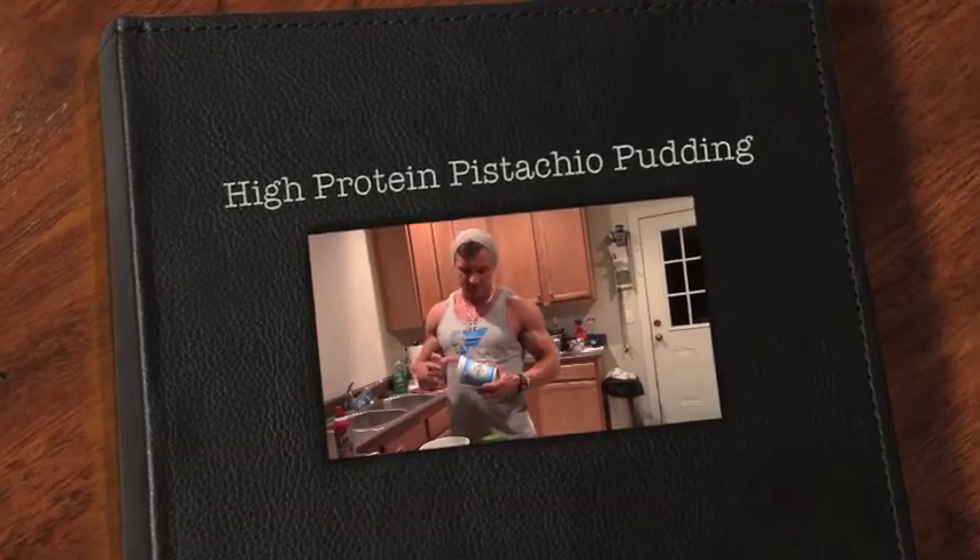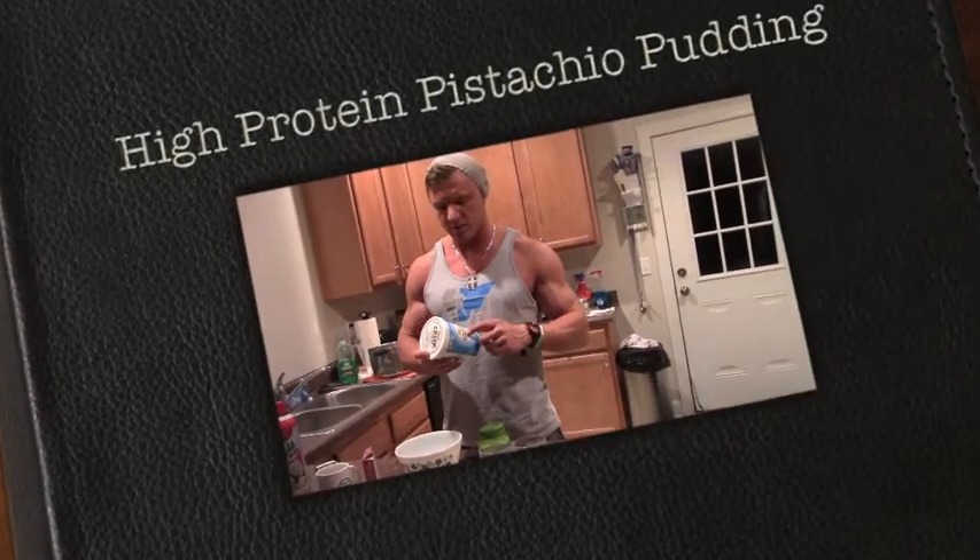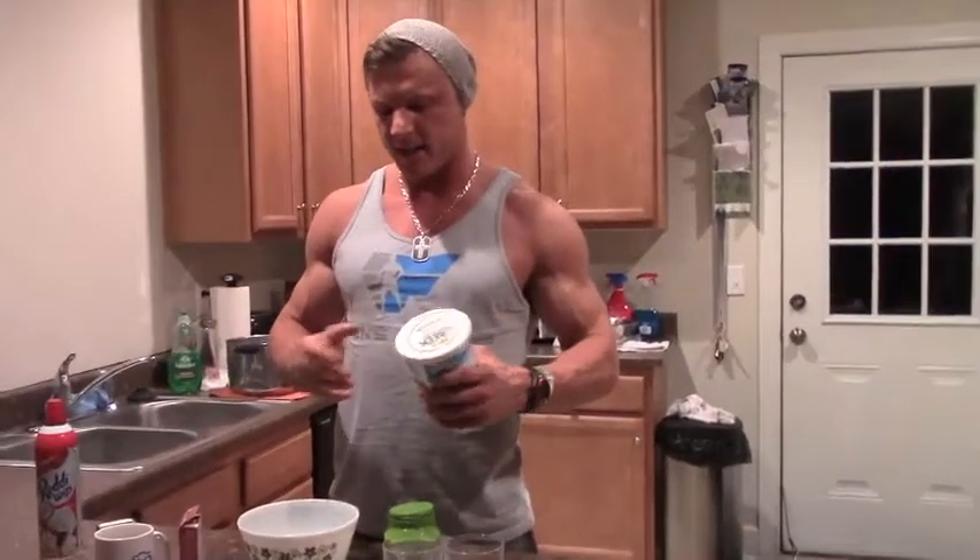Alright guys, welcome to our kitchen. Today I'm going to show you a really quick recipe for a nighttime snack that you have before you go to bed to repair your muscles.